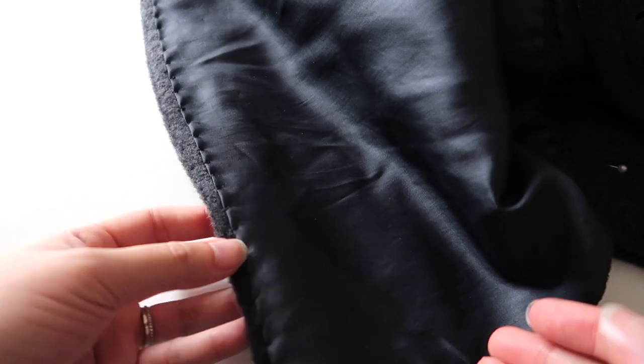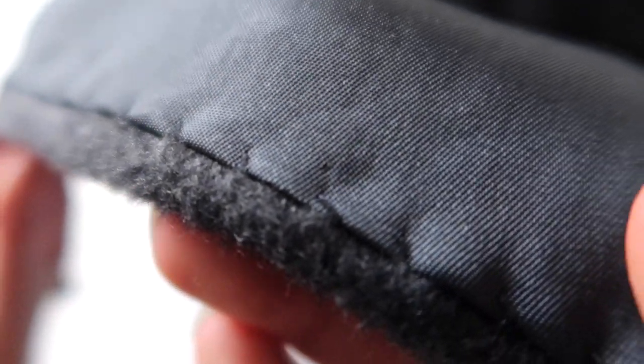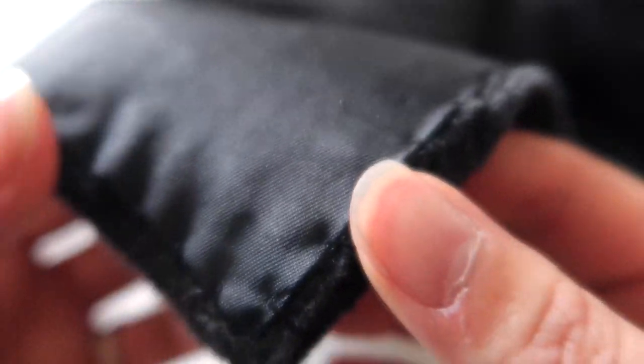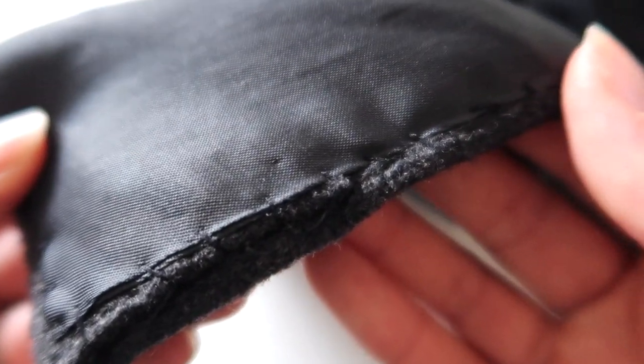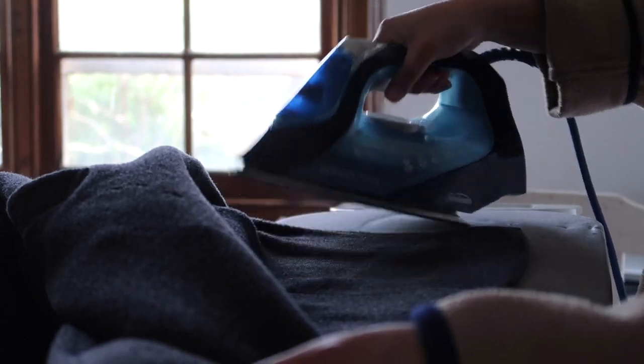At this point, iron down the lining to create a really nice flat crease. You can keep the pins in place to hold everything together with the lining matching up to the main really nicely — just iron it down so that everything is sitting nice and flat before we start hand stitching.